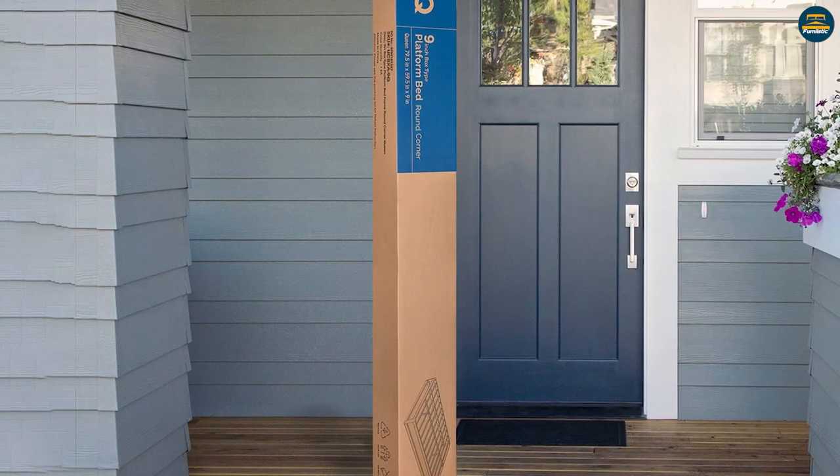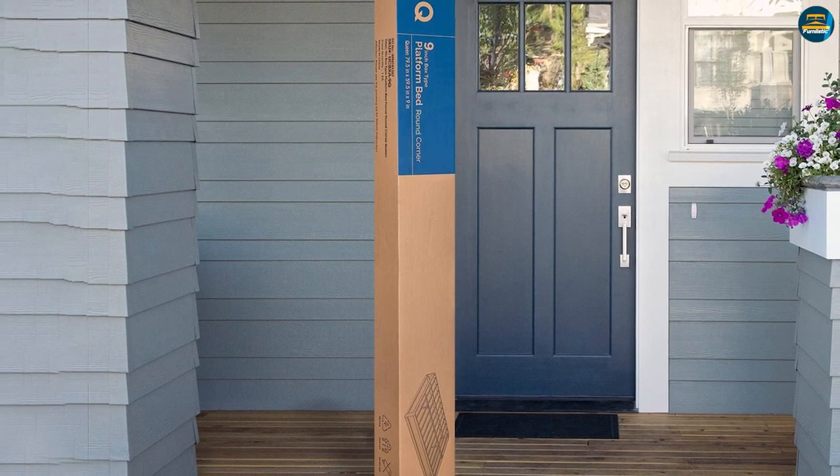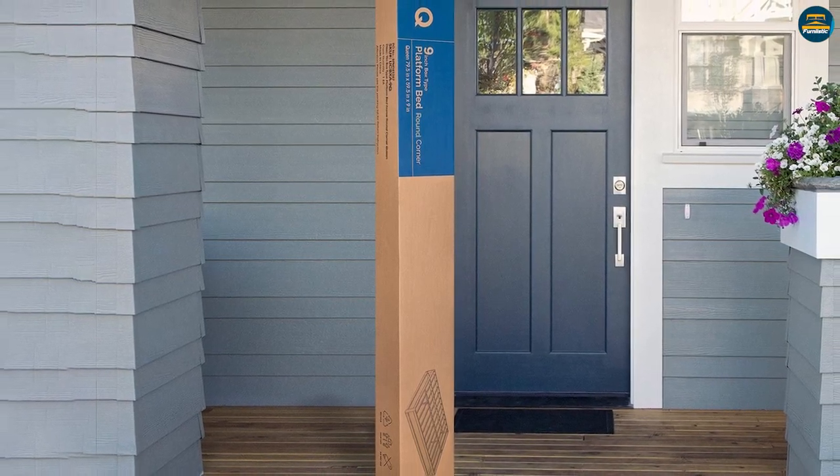Thanks to our innovative packaging engineering team, the bed frame is compactly packaged and ready for assembly to its full form.